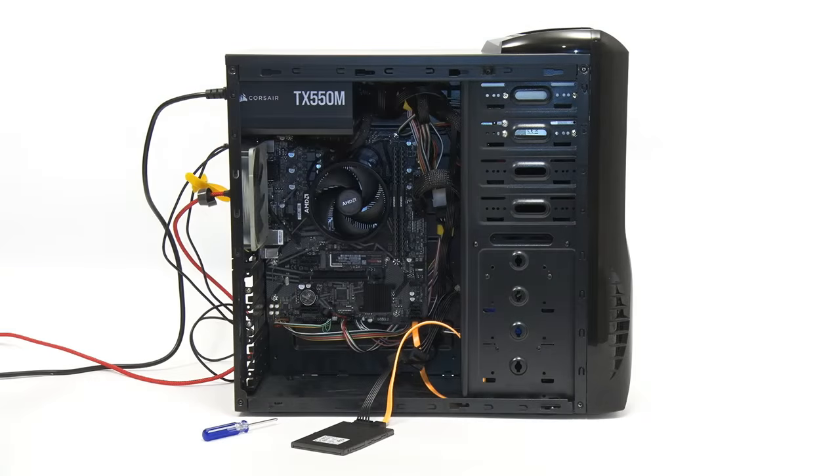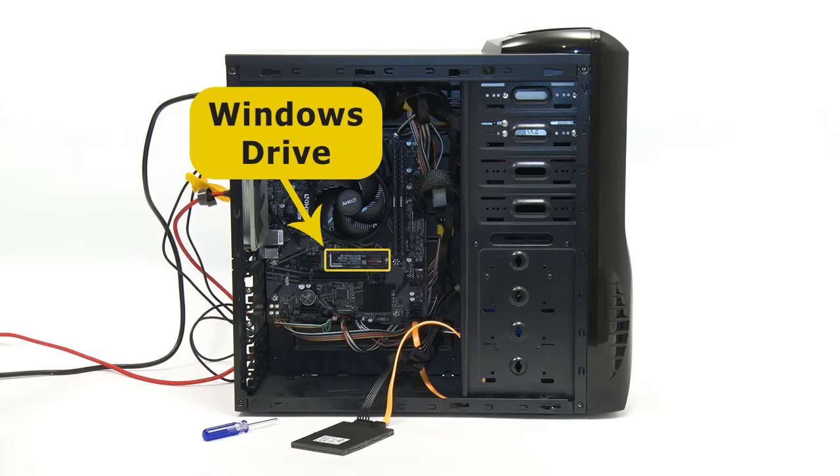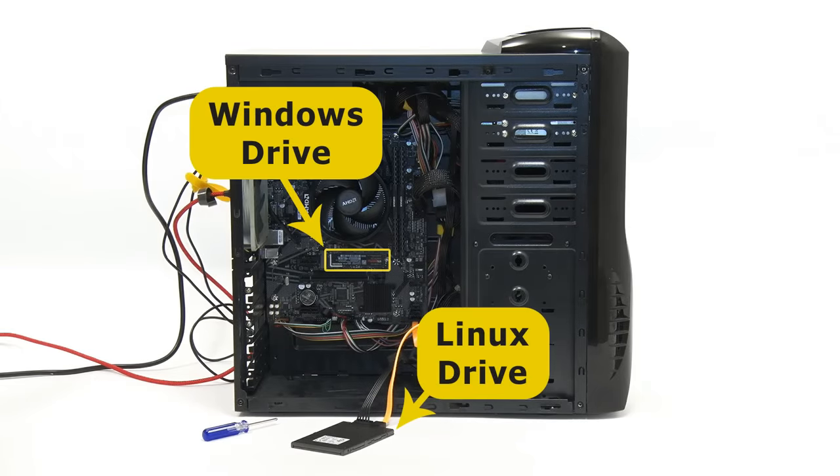We've just set up a PC with Windows on its first SSD, Linux on its second, and the grub boot menu also on the second so it doesn't interfere with Windows. We achieved this by removing the Windows drive during the Linux installation. However, if you don't want to remove the Windows drive, it's possible to achieve the same result using the Linux installer.